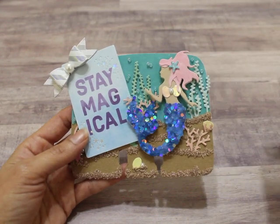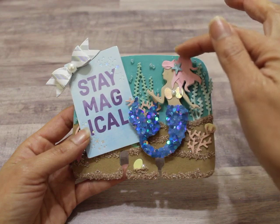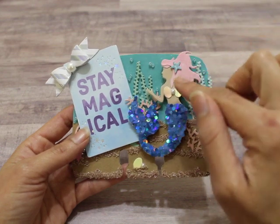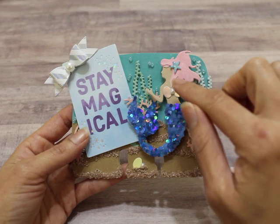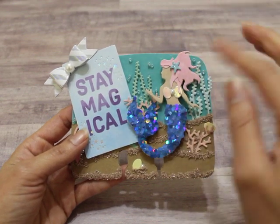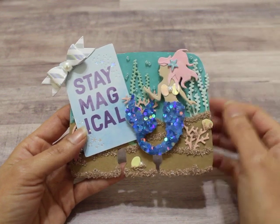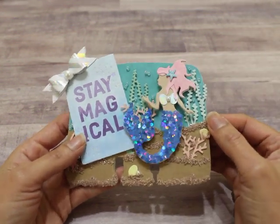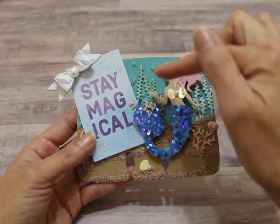I had to make a pink-haired mermaid — I think they're so cute. This part was cut from the die, but I did freehand a couple of other tresses of hair down here to give it a fuller look. The little starfish I die cut three or four times, layered it, and then added stickles. Look how beautiful that looks — so shimmery, just so pretty.